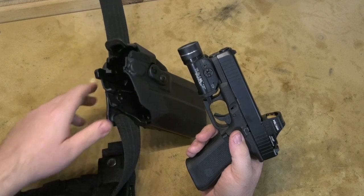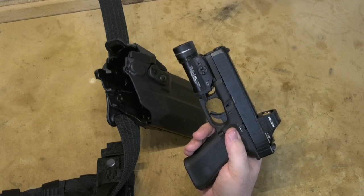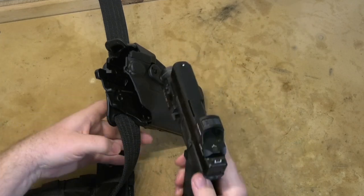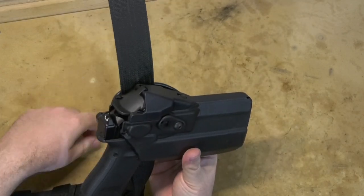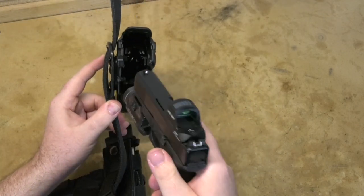So what I decided upon was the Safariland 7376 RDS, but I couldn't find somebody with this exact setup easily explaining if it would fit, so I figured I'd roll the dice and try it — and turns out it fits perfectly. The little protective cowling just snaps down on top, and when you hit your release button, the pistol pops right out.